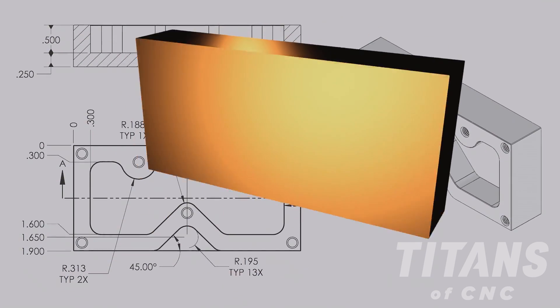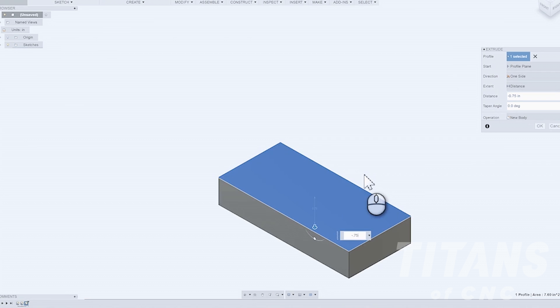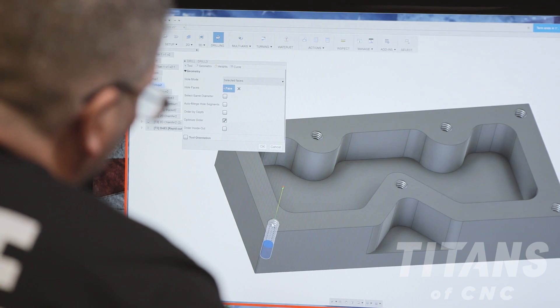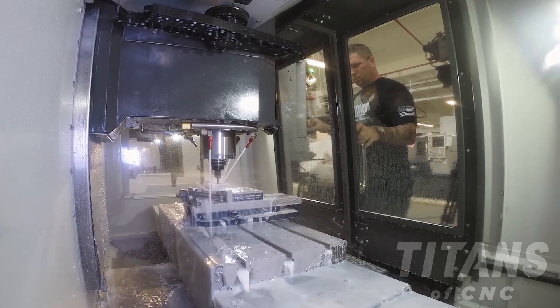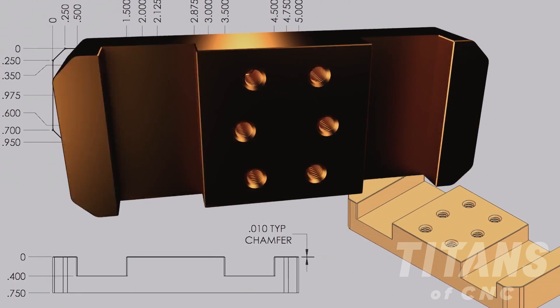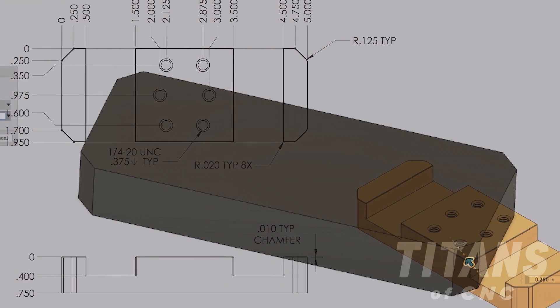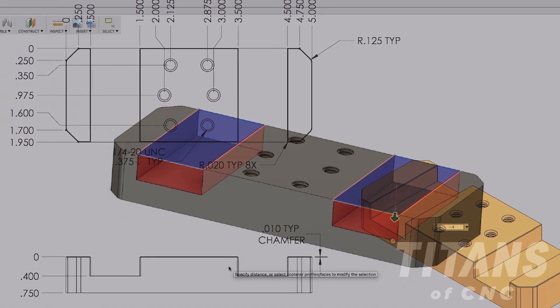The first part, we call it the Titan 1M. It starts off as a basic rectangle — we add threaded holes and then the pockets in. Going to the second part, the Titan 2M, it's similar to the first part, but now we have chamfered edges and the pockets are open-ended.